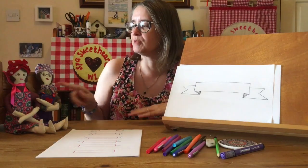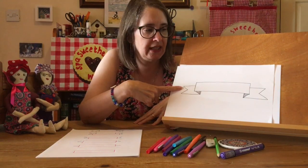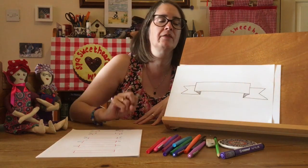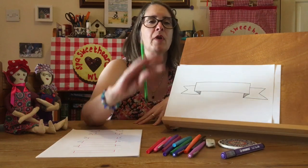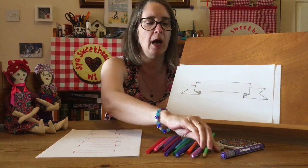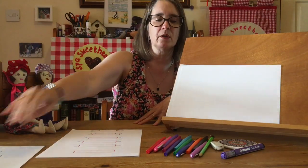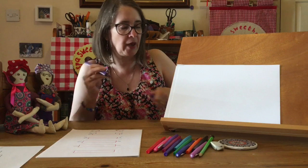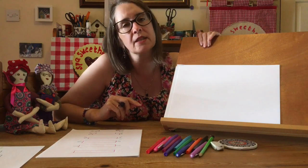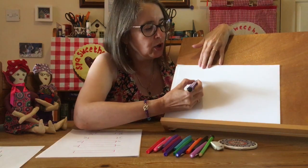We've got some friends helping today. We're going to be learning this technique for doing a nice simple banner, and I'm going to show you it in stages. Once you've got the hang of it you'll be able to do loads with it. I would recommend that you use a pencil first and have your rubber with you so that you can adjust. I'm going to go straight into felt tip pen because I've been practicing all week. I'll hold it up so you can see clearly.